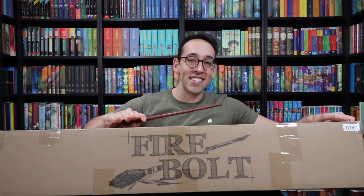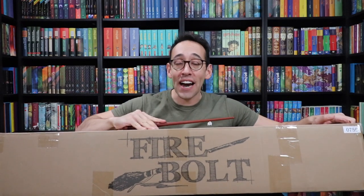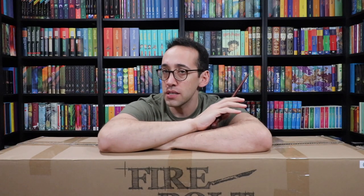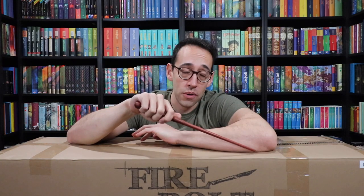Oh my goodness, you guys — it's finally been released: the Sinner Replicas Firebolt Broomstick Replica. Now we have seen Firebolt Replicas in the past, but none of them have been made out of wood. Sinner Replicas makes their replicas out of wood. They made a replica of the Nimbus 2000 which is stunning — my favorite broomstick in my collection, although this one might take the cake.